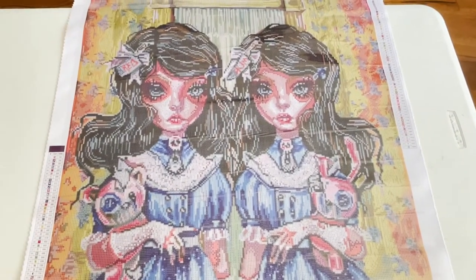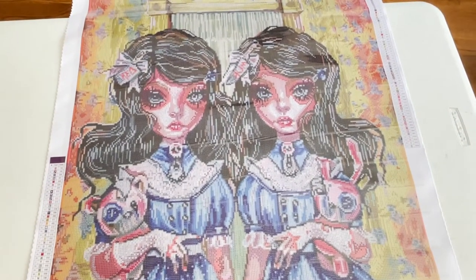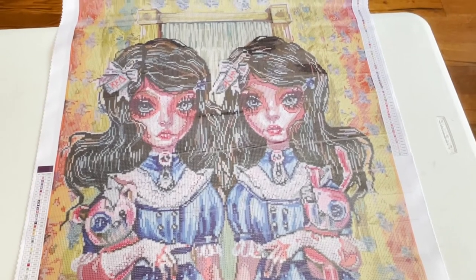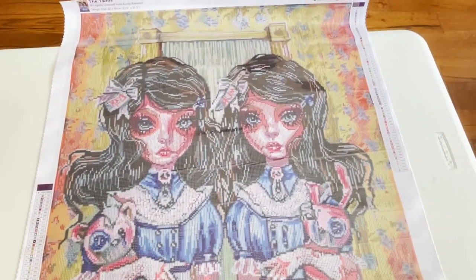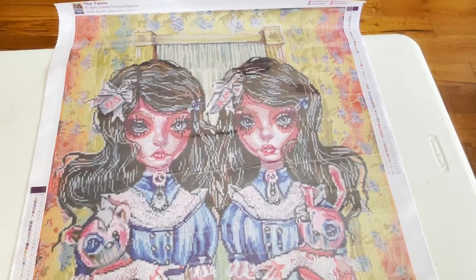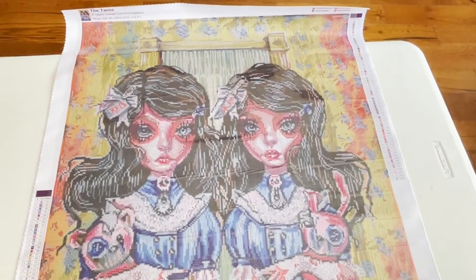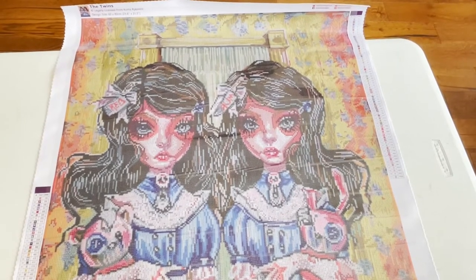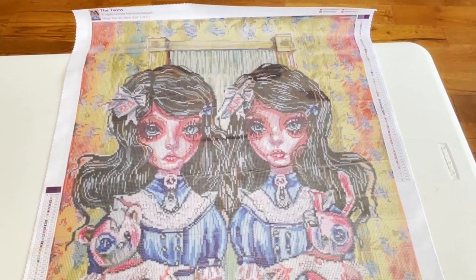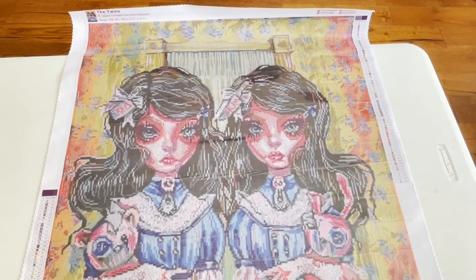So, this is The Twins by Curtis Rykovich, from Dreamer Designs. It's a 60 by 80 cm square with 4 ABs. And this is going to be my entry for Spooky Flings, Diamond Painting Fanatics.